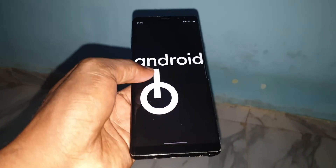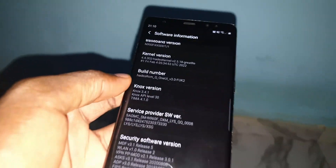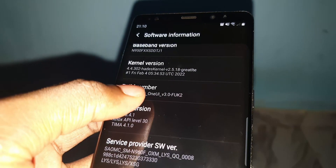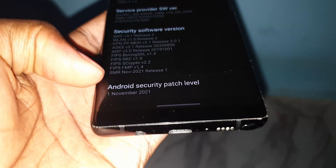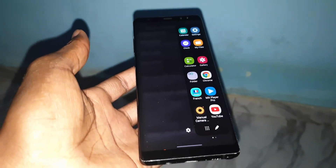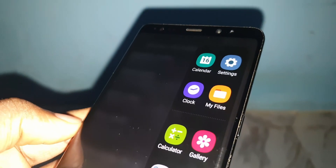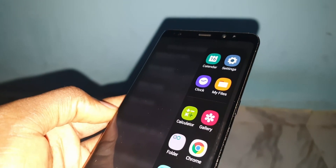As you can see, there is dark mode. This home is from the Samsung free theme store. Everything works very, very well — the dark mode is so cool and nice.